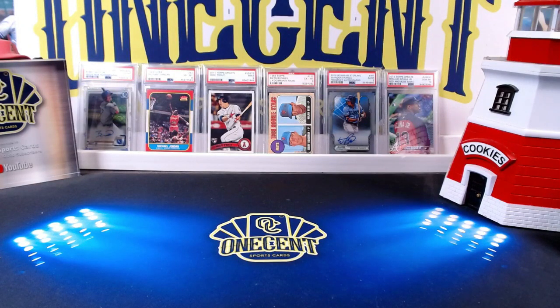Hey everyone, welcome back to One Cent Sports Cards YouTube channel. I'm back today with another set guide and review, and this time it is for Panini's 2022 Panini Prism baseball set. But is it a set that's worth buying? What are the best break teams? Should you pass or should you buy in? There's only one way to find out — with the One Cent Sports Cards 2022 Panini Prism baseball set guide and review.